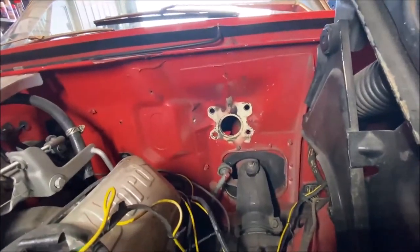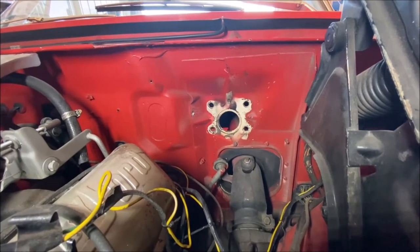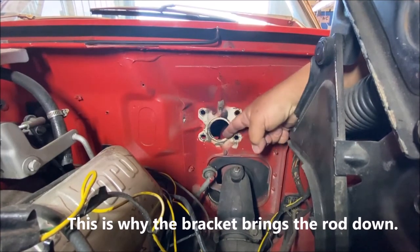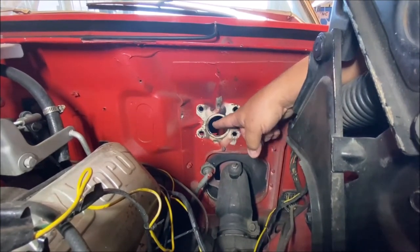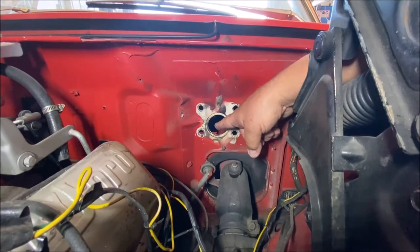Another thing to keep in mind when putting those brackets on the booster - you have an offset hole here. The hole is not centered between the mounting points, it's down. So we have to keep that in mind when putting the bracket on so we can try to center it as best we can.